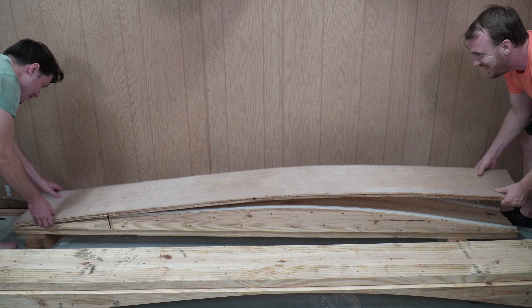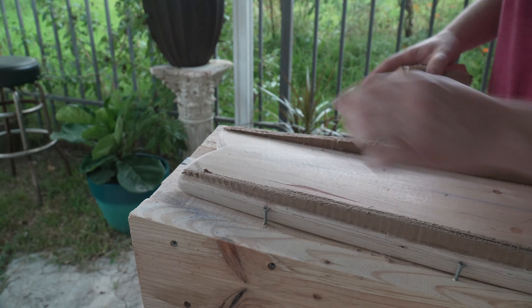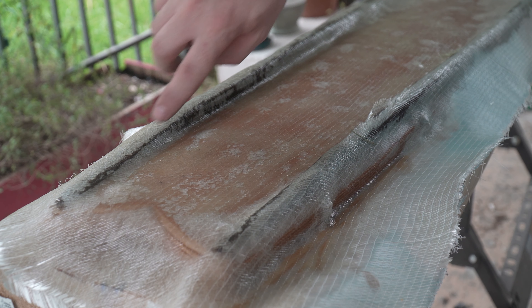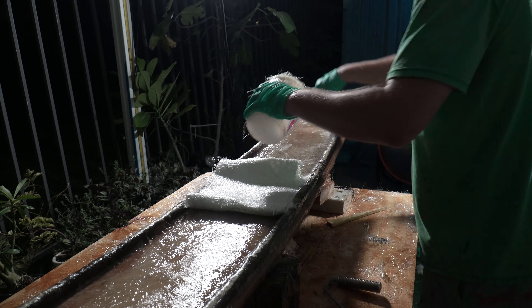I thought I might have to reinforce the longboard, until I stood on it. Then I realized I definitely have to reinforce the longboard. In order to do that, I had to utilize the peak of reinforcement technology: cardboard. Hot glued cardboard. Hot glued cardboard covered in fiberglass. The wrong type of fiberglass. I'm redoing the fiberglass. This 10 seconds took three weeks.